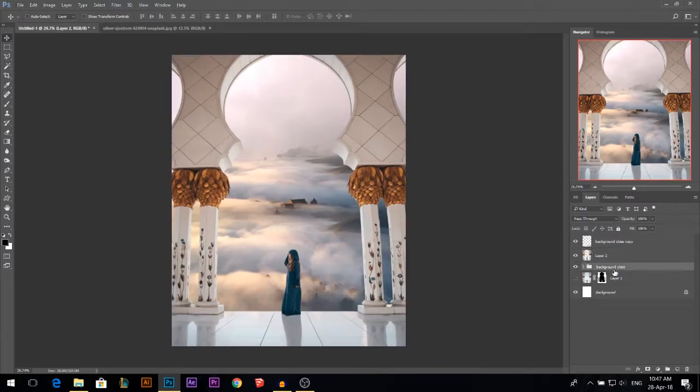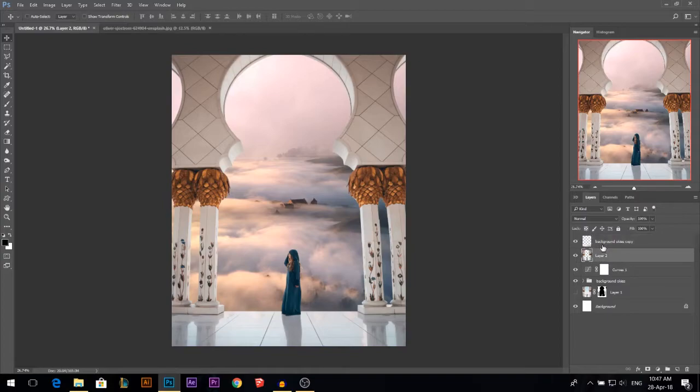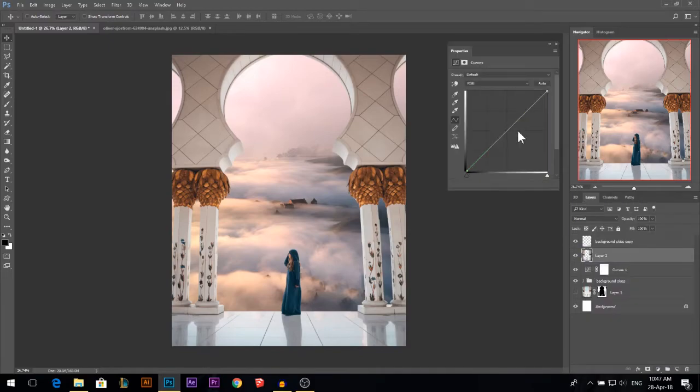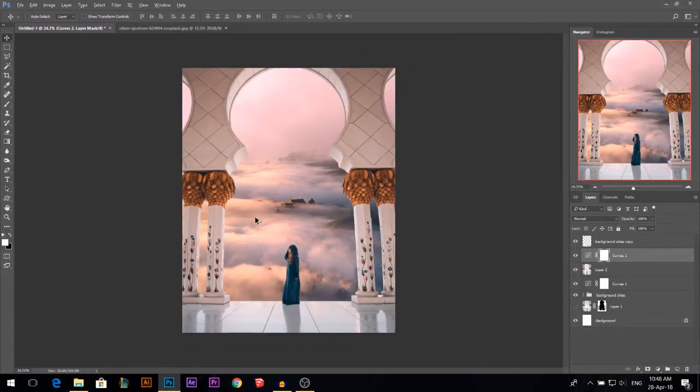Let's color grade. I'm gonna go to the background, go to curves, go to the red channel, add some red, add some yellow in the highlights, and some magenta. Then let's take our model, go to curves, go to the red channel, add some red in the highlights, cyan in the shadows, add some magenta and some yellow. Now they are matching.